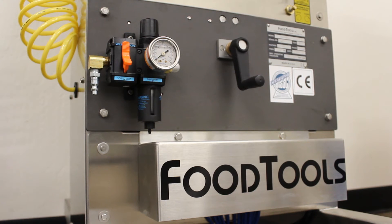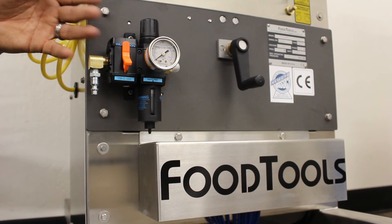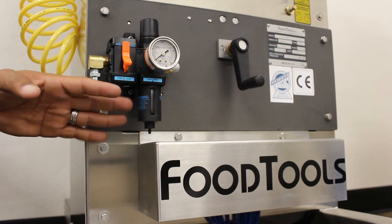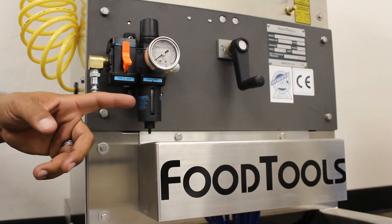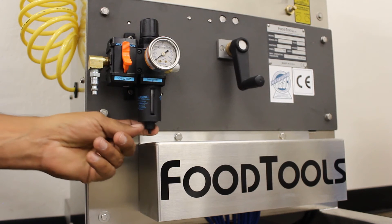Our second recommendation is something we have taken care of by installing an inline air filter system. Some of these filters have an auto bleed function, but some do not. It is important to check your reservoir frequently, and if you see standing water, manually bleed it off.